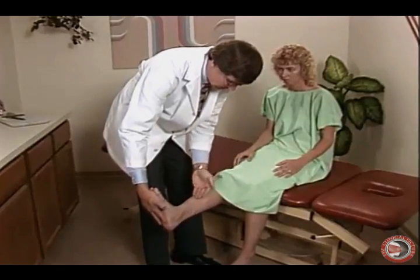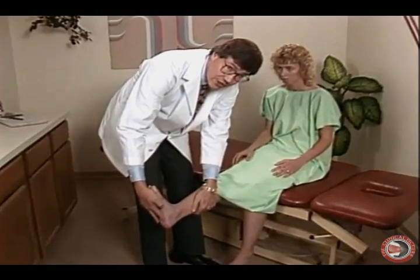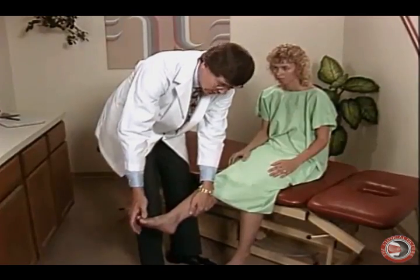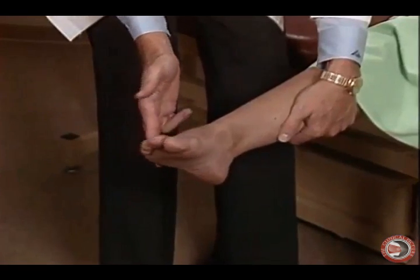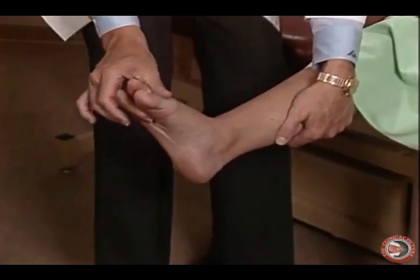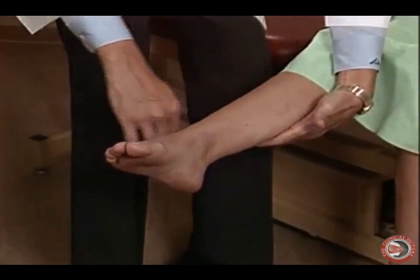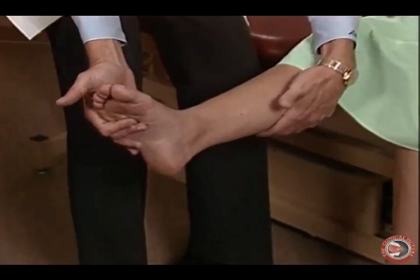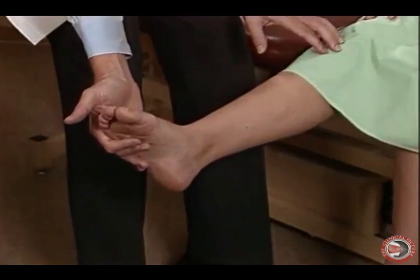We take the foot and dorsiflex it and wait for the patient to respond. If this causes shooting lancing pain into the leg or increased pain into the leg, that's called a positive root tension sign, and we're concerned about a radiculopathy or other neurological lesion. In addition to our root tension sign, we discussed in video two the motor grading of the foot, the reflexes of the lower extremity, as well as sensation to light touch of the dermatomes of the lower extremity and pin. That part of the examination will also be performed with the patient in the sitting position.